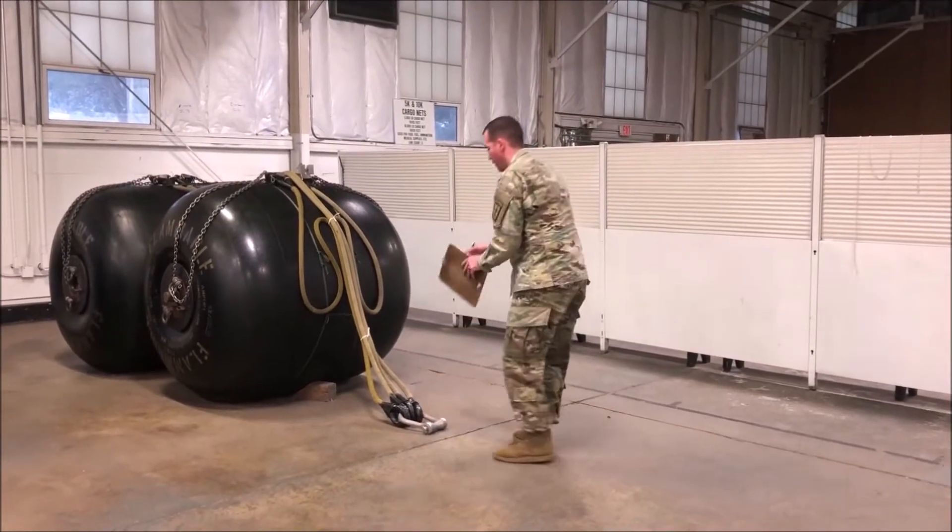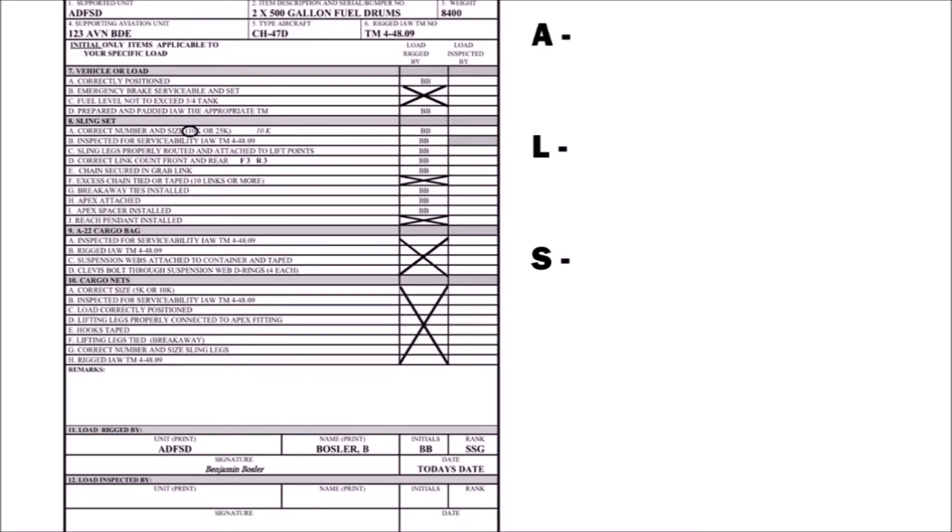First, write ALS at the top right corner of your form. Next, circle blocks 3 and 5. Now carry over any X's that the rigger has already placed on the form into your column as the inspector.